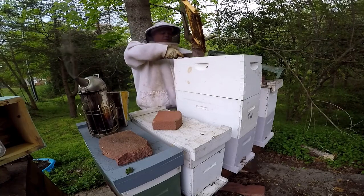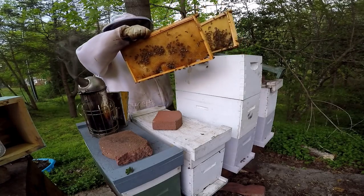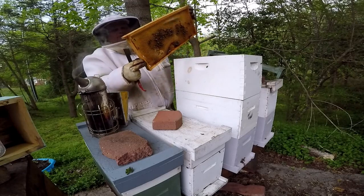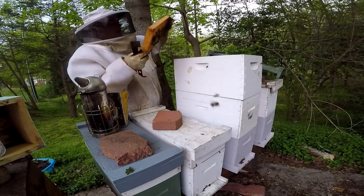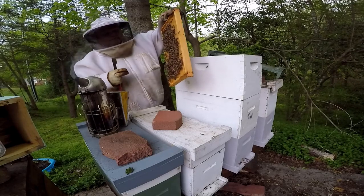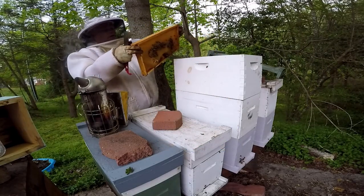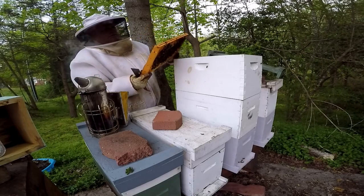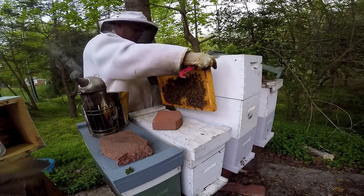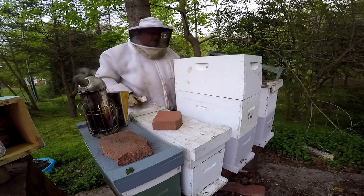It's really overcast this evening, so I hope the light is good enough for you to be able to see what I can show you. They're working on this frame hard as well — there's a lot of nectar in here that they've gotten. We're pulling these frames out as well.